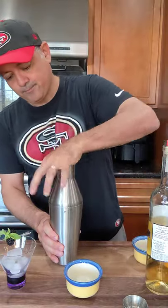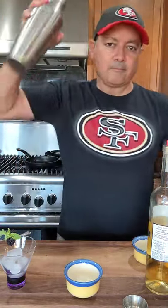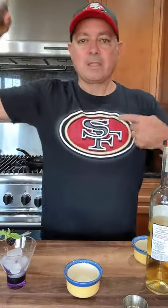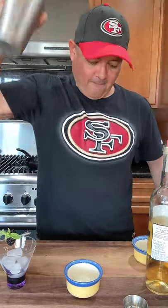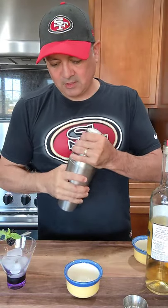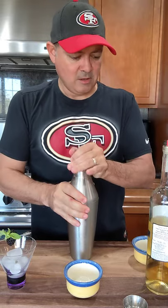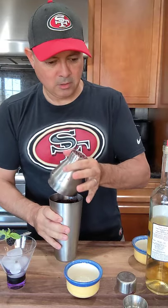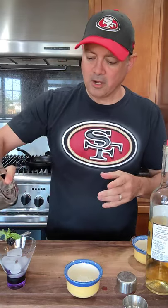All right, so let's shake this bad boy up. Niners! So excited to watch my Niner team — just like I threw out that muddler, I'm going to throw away Jimmy Garoppolo. He's dead to me ever since the Super Bowl.